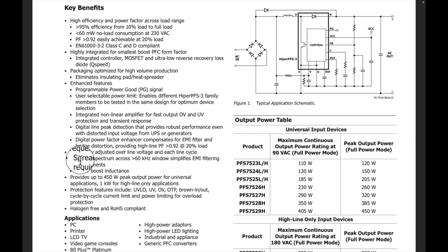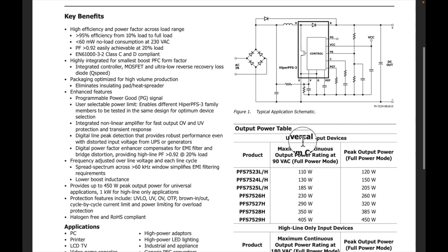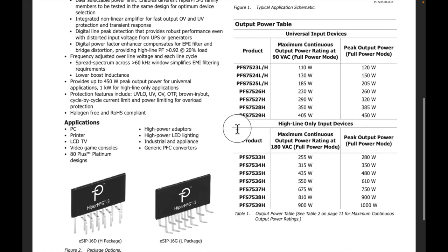Down here it says spread spectrum across 60 kHz, which is really nice — it helps with EMI by changing the frequency slightly back and forth, keeping the EMI spread out. This is a universal input device — we want universal so everybody can use it. That gives us 405 watts to 450 watts full power, and that's using the PFS7529H.